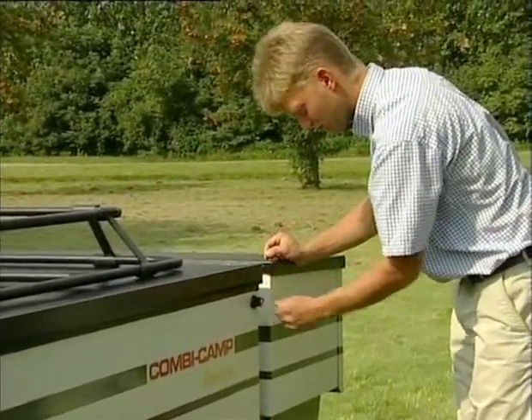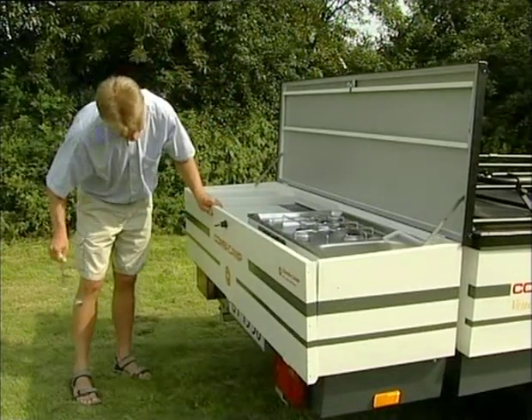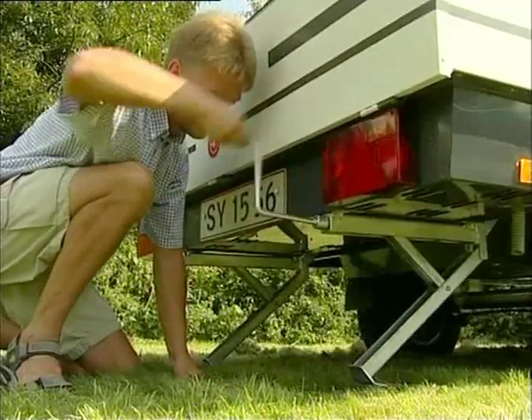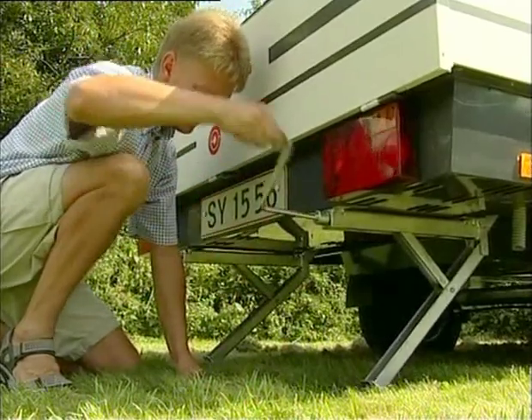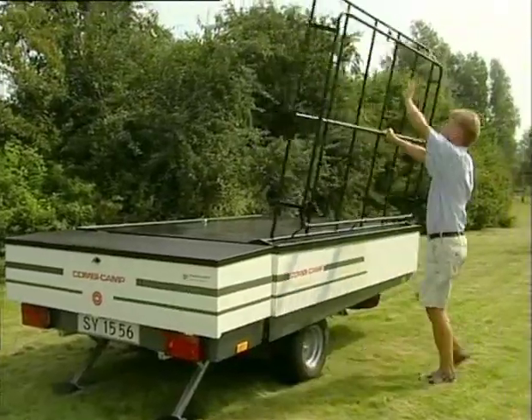To open the Combi Camper, unlock all locks. The winding handle to the support legs is located in the kitchen. Screw the support legs down until the Combi Camper is quite stable, but without lifting it. The support legs are not jacks.